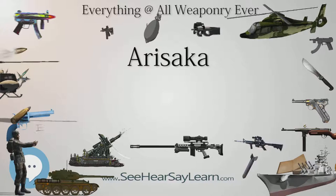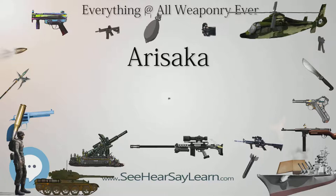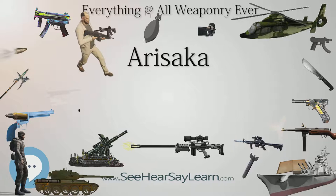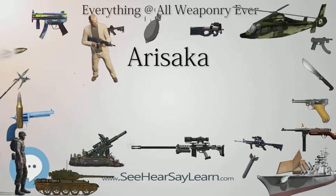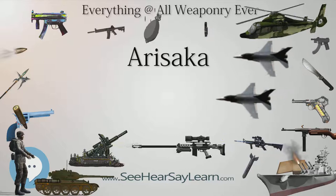Tests on samples of Arisaka rifles conducted after the war showed that their bolts and receivers were constructed of carbon steel similar to SAE steel grade number 1085, with a carbon content of 0.8% to 0.9% and a manganese content of 0.6% to 0.90%. During destructive tests, the Arisakas were shown to be stronger than the M1903 Springfield, Lee-Enfield, and Mauser rifles.